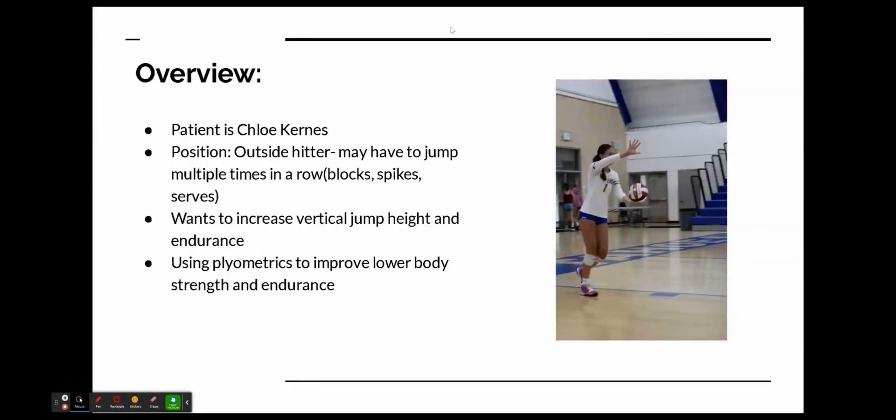My patient is Chloe Kearns. She's an outside hitter, so she'll have to jump multiple times in a row, whether it's to block a ball, spike a ball, or even serve a ball.